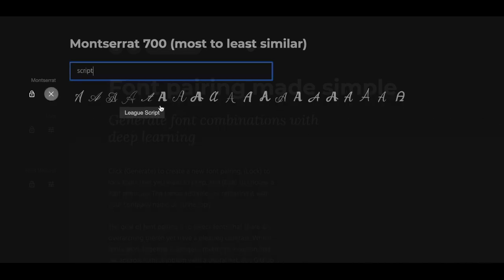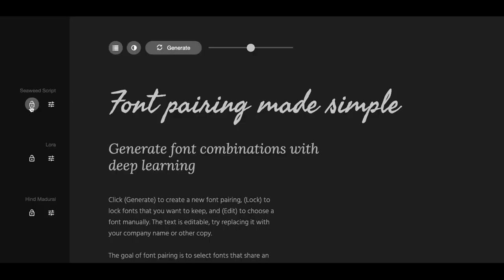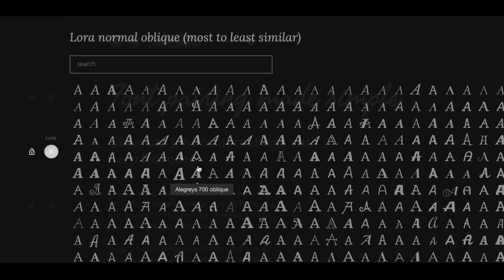As you're trying to figure out what will work together, there's a neat tool that'll help you out. Check out fontjoy.com — it'll actually let you test different fonts to see how they look together.